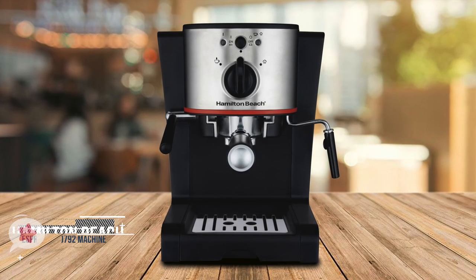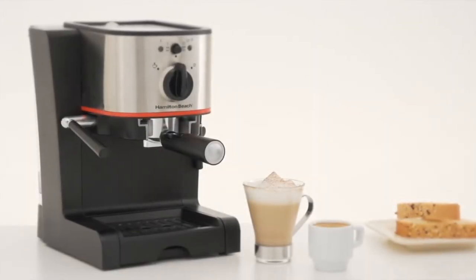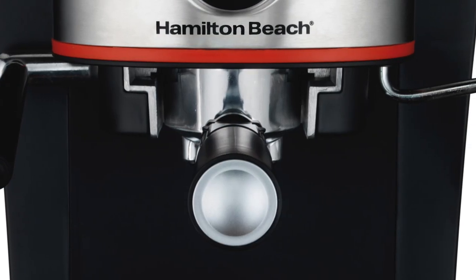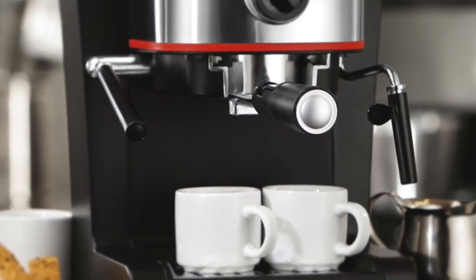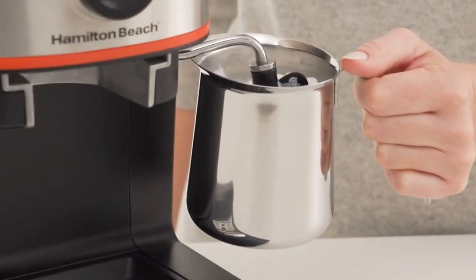At number two is the Hamilton Beach Espresso 40792 machine. Now you can take the next step in your pursuit of the perfect cup with the Hamilton Beach 40792 Espresso and Cappuccino Maker. Inspired by European cafes, this espresso maker helps you indulge in rich tasting espresso, cappuccino, and latte without sacrificing convenience. The Hamilton Beach Espresso 40792 is outlined with stainless steel accents and is equipped with a removable water reservoir and a swiveling steam wand for easy milk steaming and frothing.